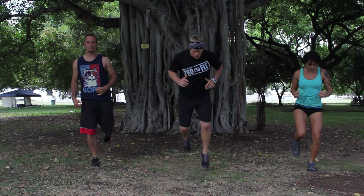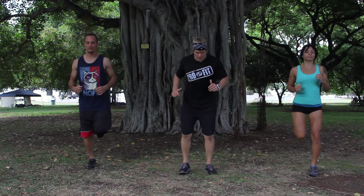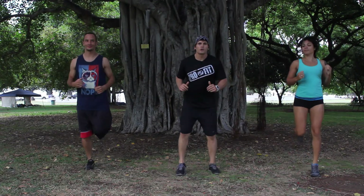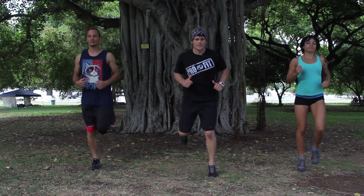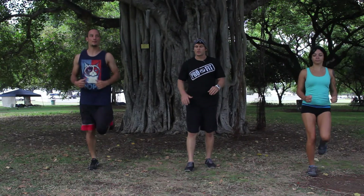A little forward lean, start with those butt kickers. You can be here — if the knees are feeling it, if the lungs are already feeling it, you can pick up the intensity. Go ahead and shake those legs out. Nice job.